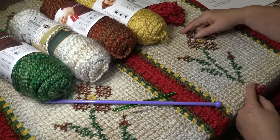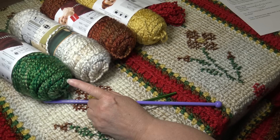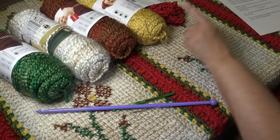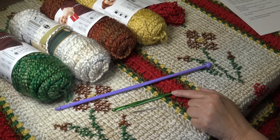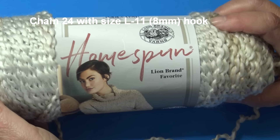To summarize: one skein of Forest, five skeins of Pearl, two skeins of Wildfire, one skein of Golden, two skeins of Candy Apple, an afghan hook size L-11 or 8 millimeter, a regular crochet hook size K-10.5 or 6.5 millimeter, and a yarn needle. Grab your yarn and let's get started. I'm starting with Lion Brand Homespun in the color Pearls, color 412A, already attached to my hook with a double knot.